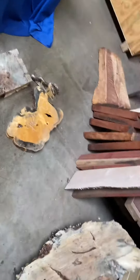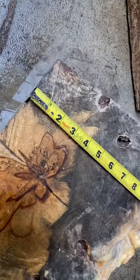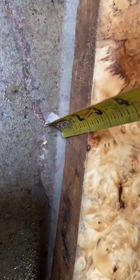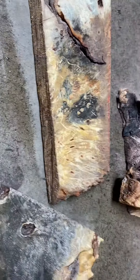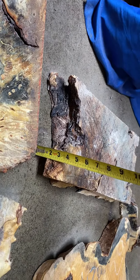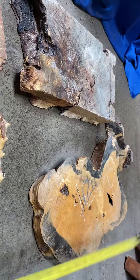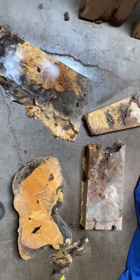Let me show you the dimensions of each piece so you can understand how big it is. The dimension is 20 and a half; the width is about 12 inches maximum, and it's one and three quarter inches in thickness. Another one — the third one is thicker, three inches. The fourth one and the smallest one is a tiny little piece. So beautiful!